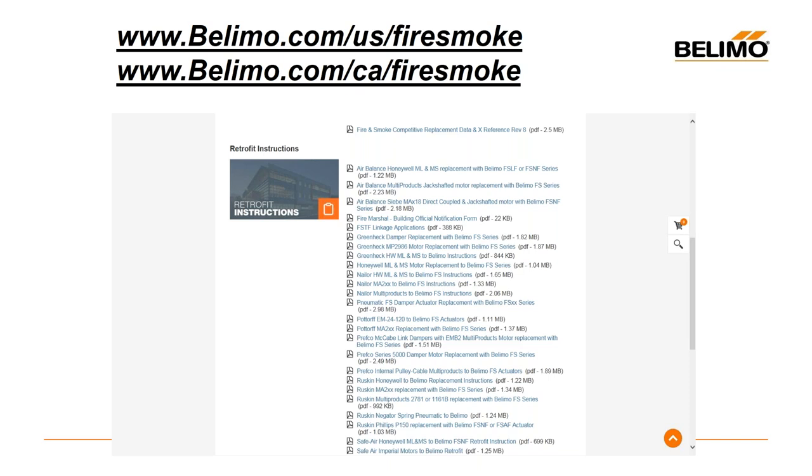Thank you very much, Larry. Anything else that comes in afterwards, we will make sure you receive an email from Larry with a response. Once again, thank you for attending today's webinar. Please join us for our next webinar on June 16th, where Eddie Kelly will be discussing pressurization and its influence on healthy indoor air quality. Thank you, everyone, and have a great rest of your day.